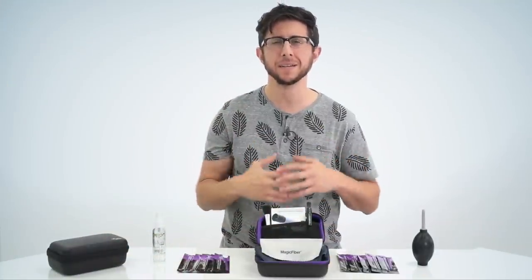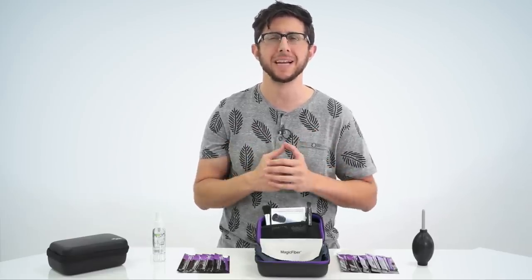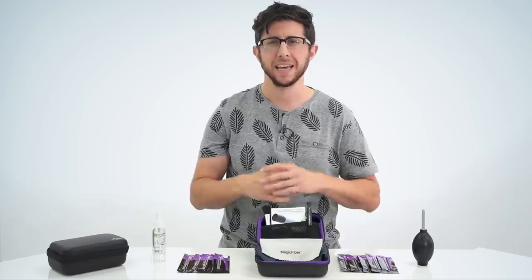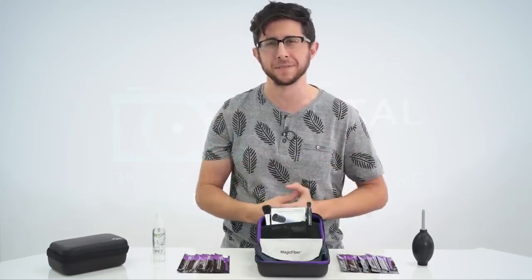So if you're looking for the best all around camera cleaning kit, check out the Altura Photo Professional Camera and Sensor Cleaning Kit. It's a must have for any type of photographer and it makes the perfect gift.